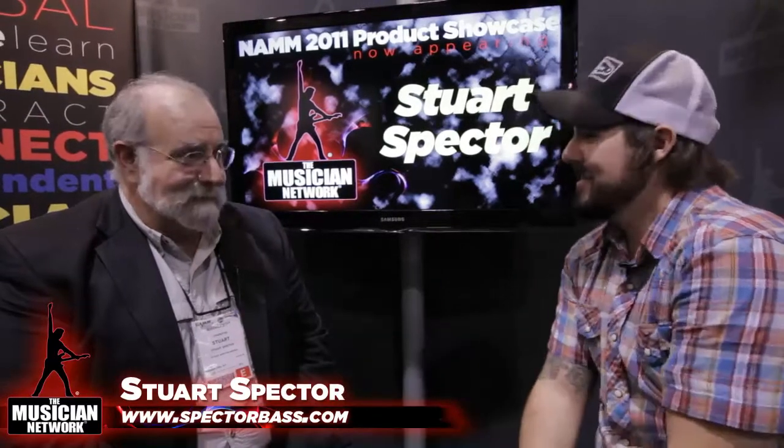We're here at 2011 NAMM with the one and only Stuart Spector from Spector Designs. It's the last day, so it's been a nice little ride. It's been a fun show, and a little bit of a crispy critter today, but not too bad.